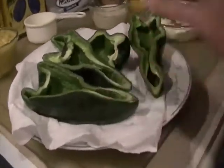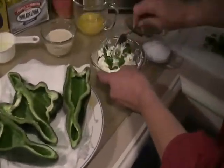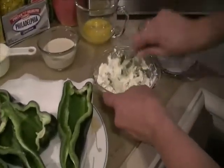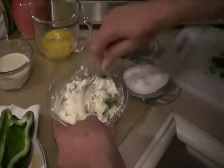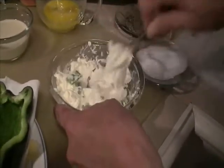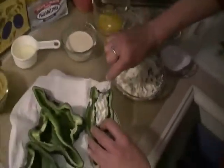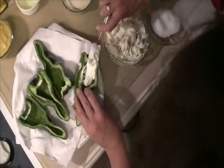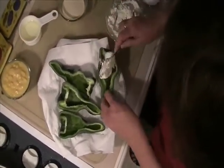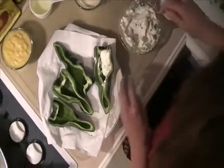Instead of using a muffin tin, I actually put everything in here. Right now I've taken half a package of Kraft Philadelphia cream cheese — and the dogs are excited I'm making this, that's a good thing! We're going to take this and spoon it in the bottom. It comes out so nice and creamy, and with the cornbread on top it's just wonderful.